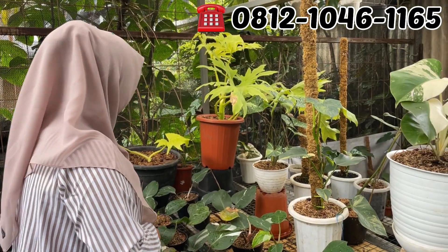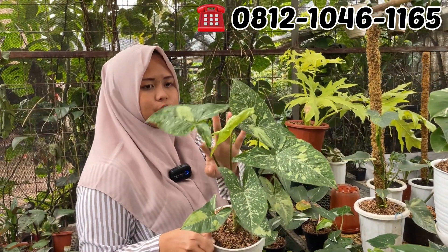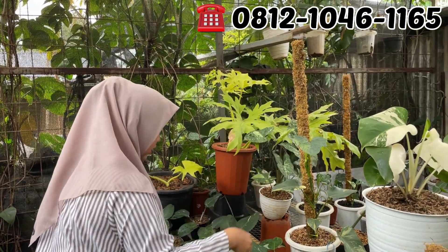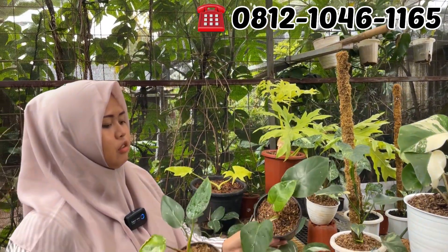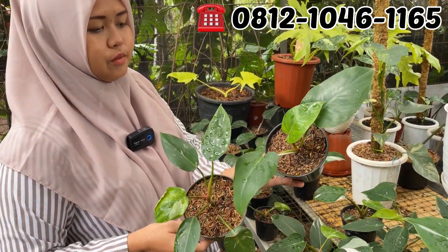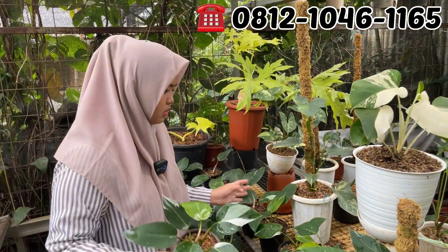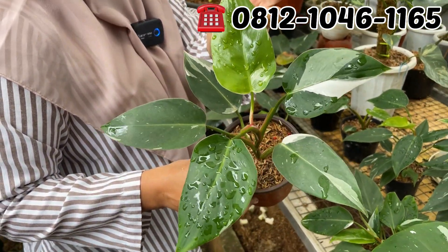Itu apa Syngonium Panda? Iya, Panda mah. Berapa sih? Rp70.000. Rp70.000 aja. Yang menornya, raganya berapa? Rp100.000. Rp100.000 aja, tapi menor banget itu.